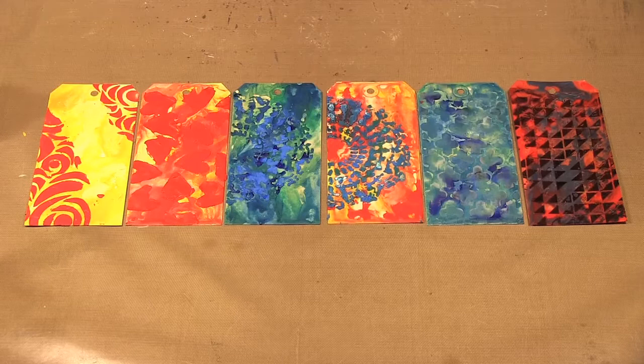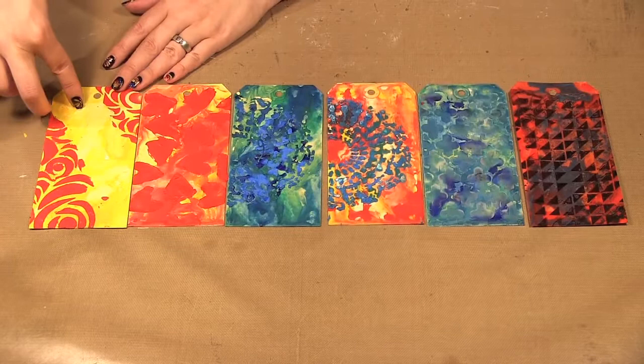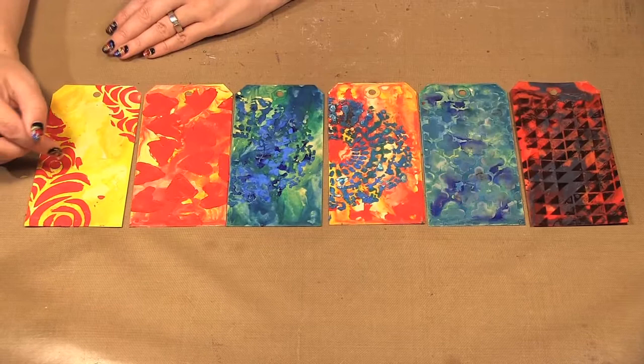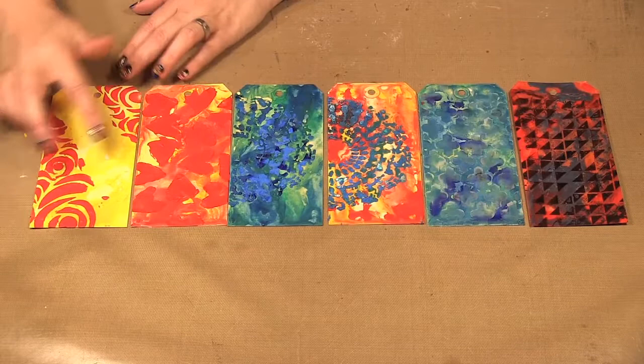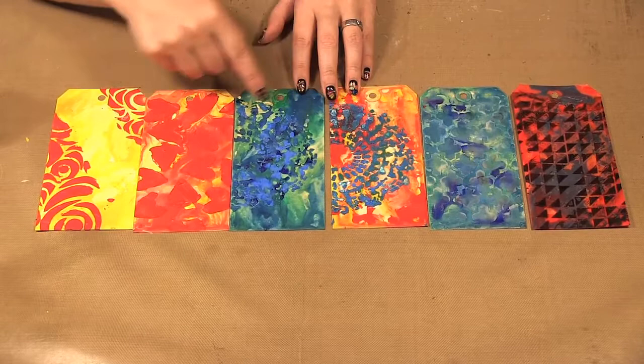Previously when I showed you the Purple Cows encaustic waxes, I showed you how to make the background. Now I've gone over them with more wax and the templates to make designs. When you have a big template like this, you can get a nice crisp design, whereas with the little templates you can still get the design in there — it's just a little more difficult.